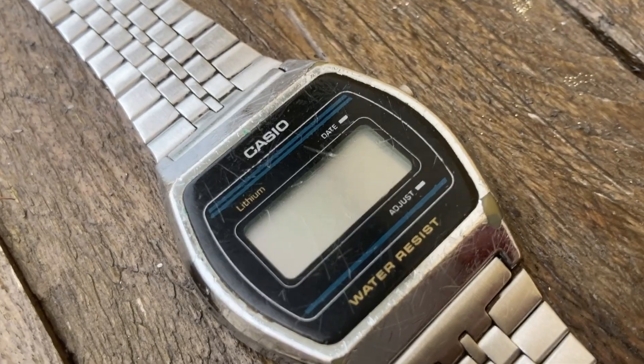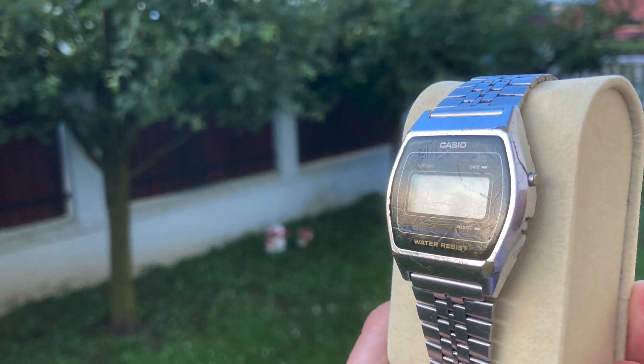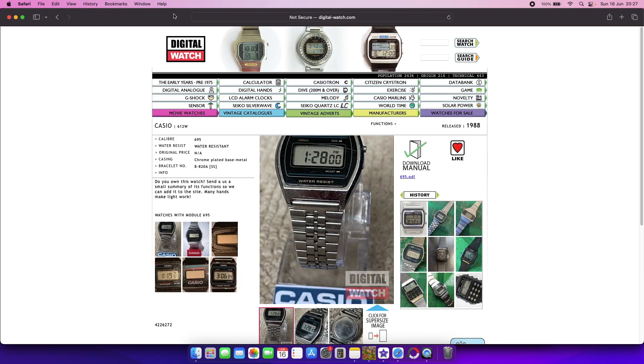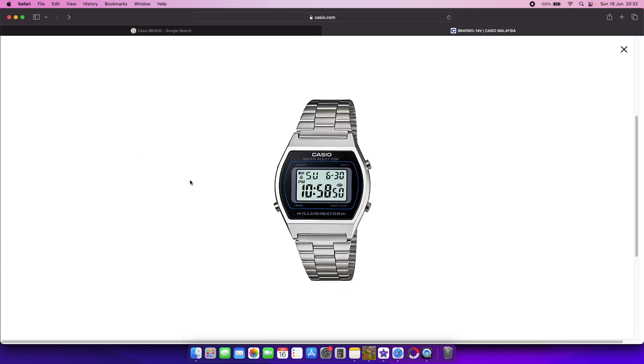Before starting my journey in bringing it back to life let me quickly present it. This is a B612W released in 1988 according to this site, and judging by the shape of the case I would say that it's the predecessor of the B640W.